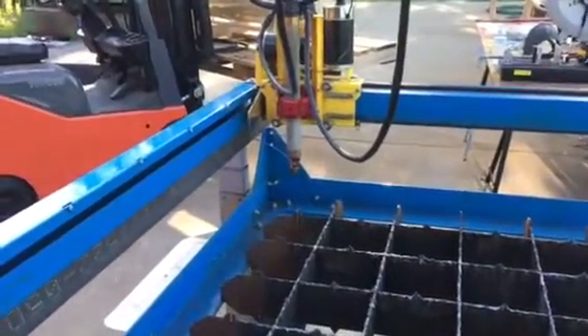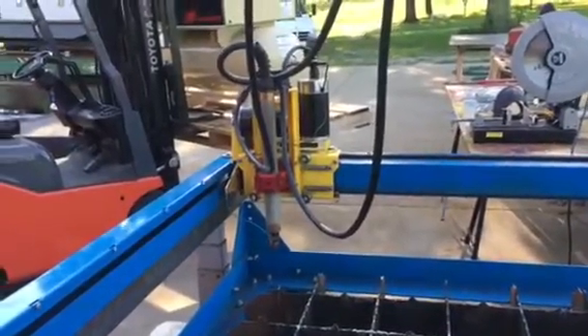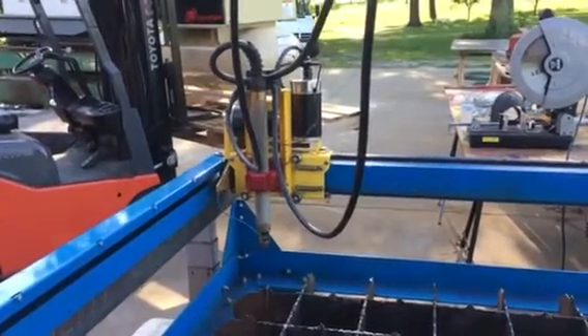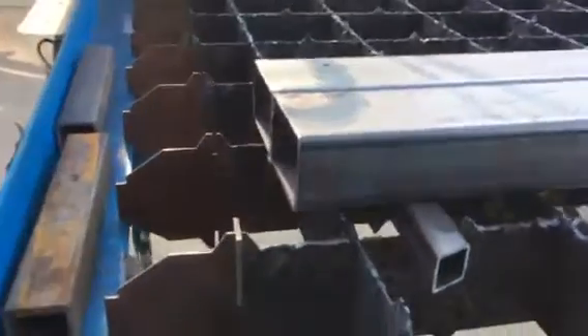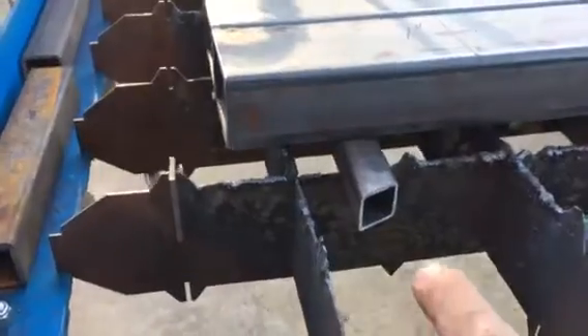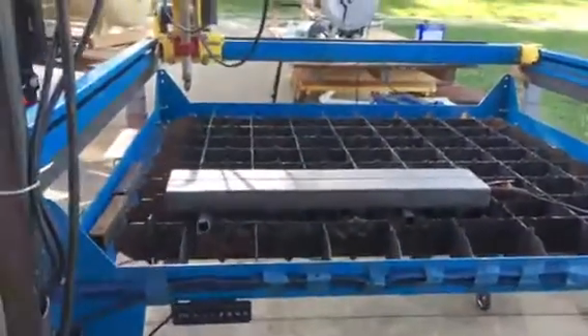This is the PlasmaCam DHC 2 table with six inches of Z-axis travel and a Hypertherm machine torch with the 45 amp machine. I'm cutting some two by three inch tubing sitting up on top of one by one tubing on top of the grate. I've got the workload attached and we're going to cut four holes in that material.